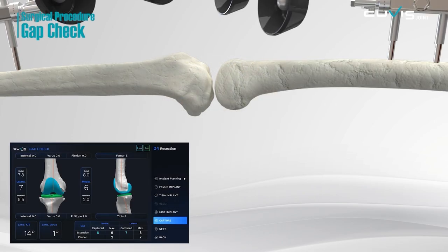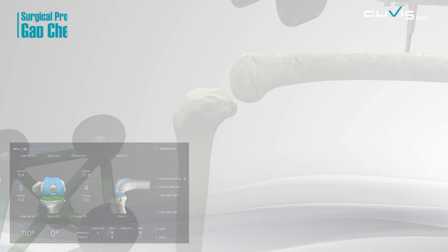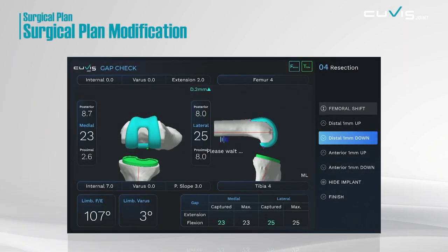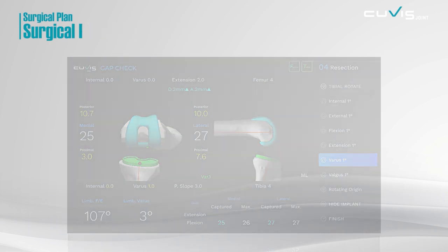Before surgery, check the gap of the joints and balance the soft tissue. If necessary, the position and orientation of the implant can be modified precisely by 1 mm or 1 degree.